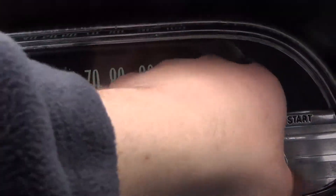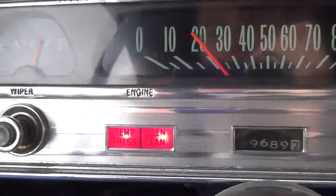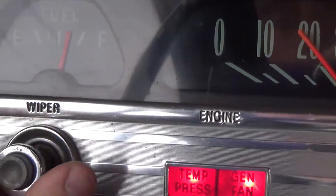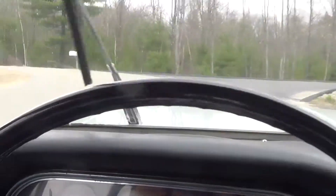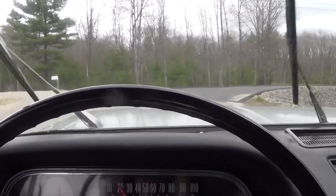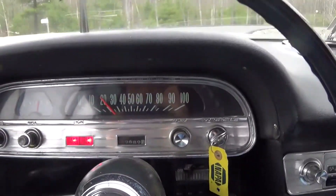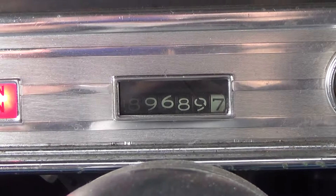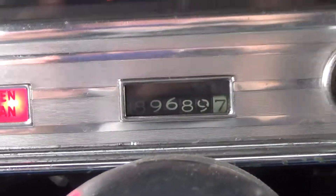If I turn the key on, the temperature and generator light will come on. We have the gas gauge and the wiper controls, which are working as they should. Our odometer showing 89,689 miles.